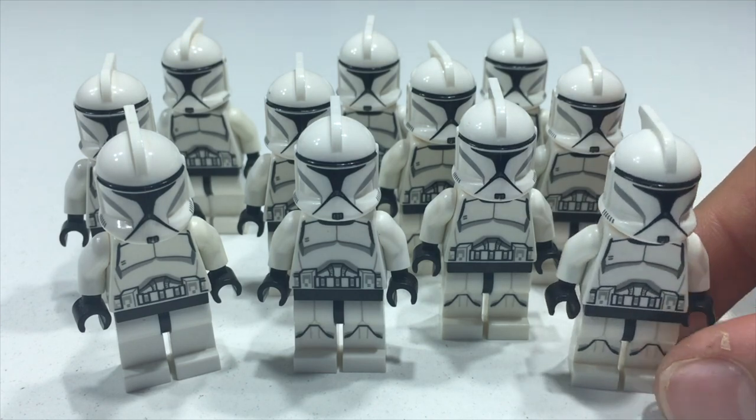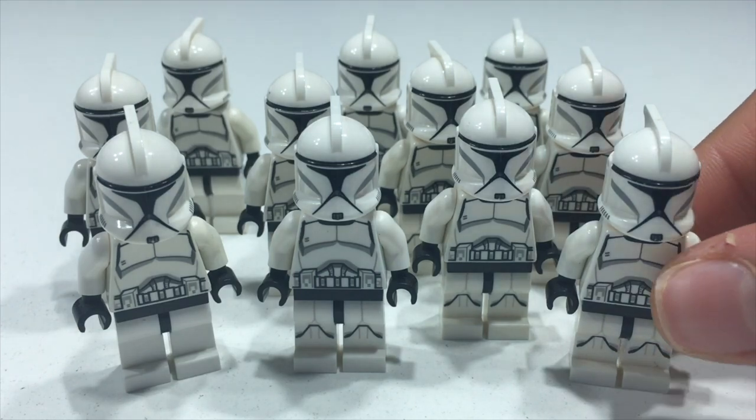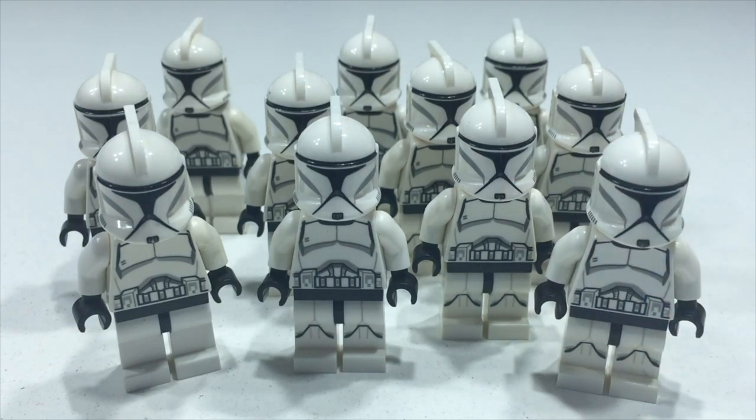Starting with the clone trooper with printed legs: according to BrickLink it goes for an average of $12 USD new and $9 USD used. The one without printed legs goes for an average of $10 USD new and $6 USD used. Pretty pricey, to be quite honest. This guy is actually my favorite clone trooper in my army — probably my favorite clone trooper in general. That's section two.